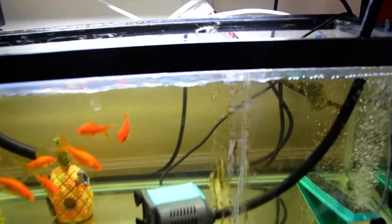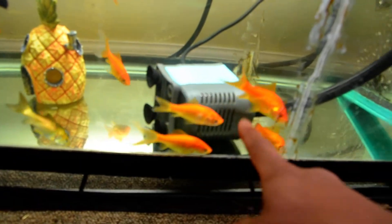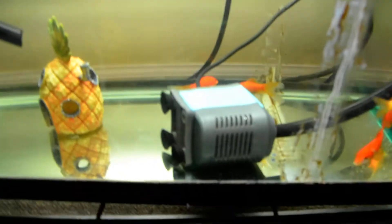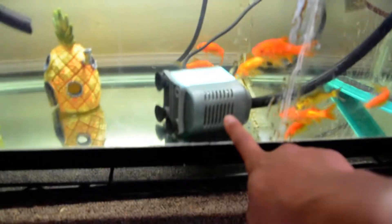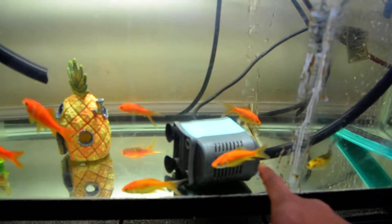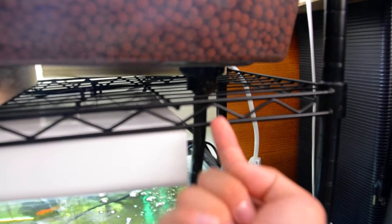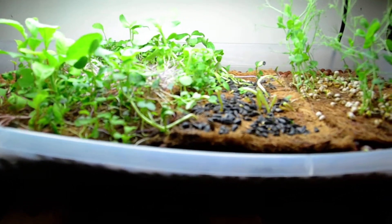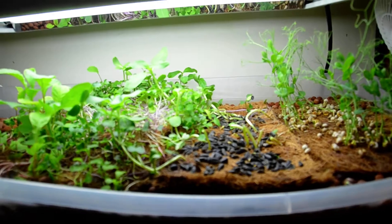To give a basic rundown of how the system works: you have the water, you have a pump on a timer. I'll plug the pump in so you guys can see it working. The pump is now plugged in, drawing fish water up into the bottom of the grow bed, and it's now filling up with water.